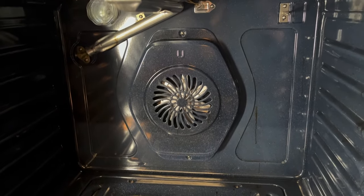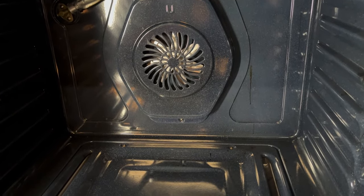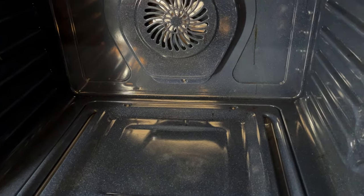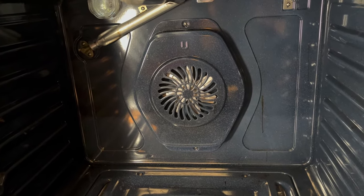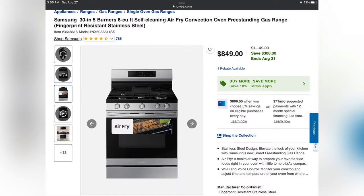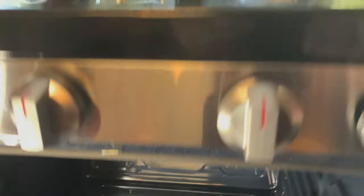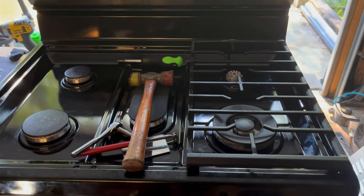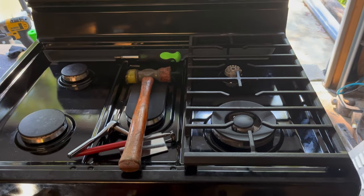For this stove that we bought at Lowe's — it wasn't used long, the oven wasn't even fired up. Maybe one little splatter, so it wasn't used much. It was in the return section discount area; the original price was over eight hundred dollars. The young lady working with us said she'd sell it to us for seventy-eight dollars. So without being able to plug it in, I figured I'd give it a shot.